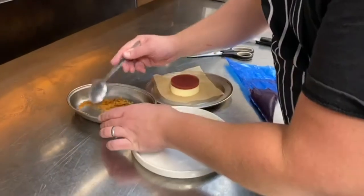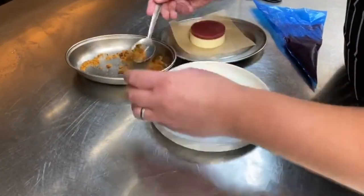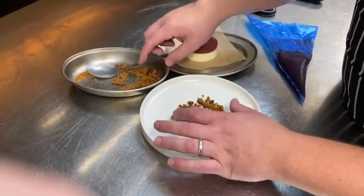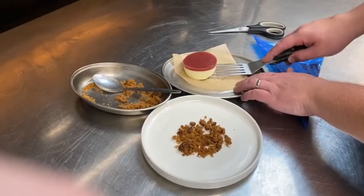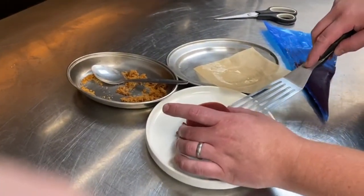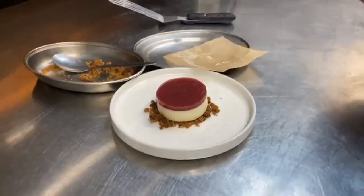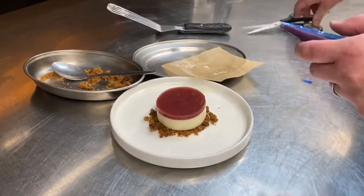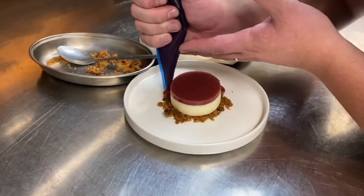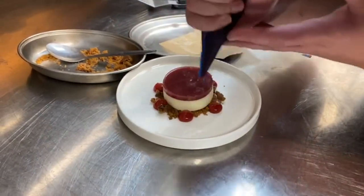For the cheesecake, we're going to take the gingerbread crumb and pop that in the centre of the plate. Just flatten it out a little bit. Take a fish slice and pop the cheesecake on top. Cut the end off the piping bag and we're just going to squeeze the strawberry gel around your crumb.